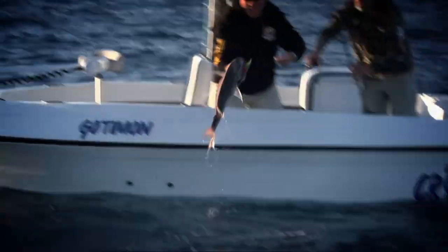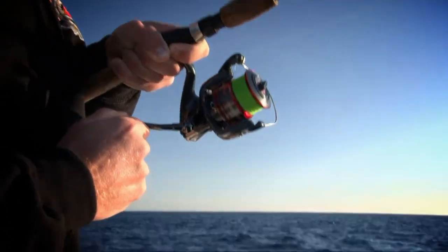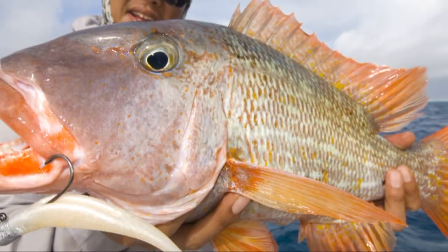And make sure you check out the glow models, including Nuke Chicken Glow and Nuke Pilchered Glow. With over 200 styles and colours in the Z-Man range, there's a Z-Man to suit your fishing needs.